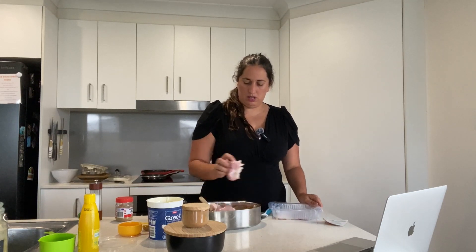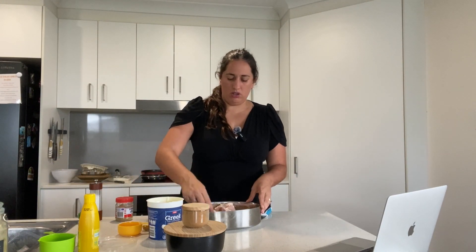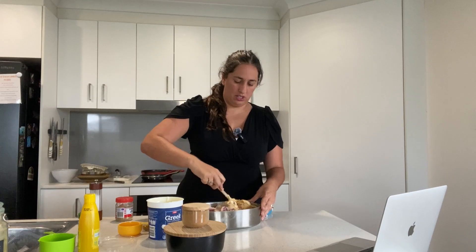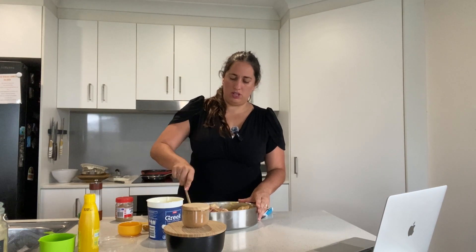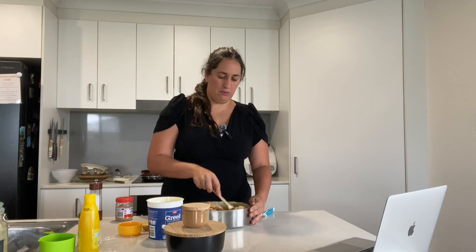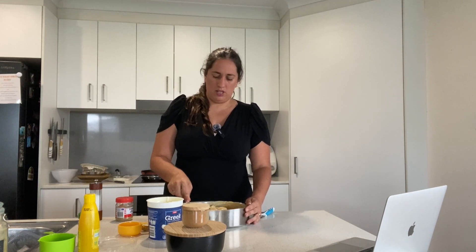In this I have eight chicken thighs. You can do it with breasts — we've done it before — but honestly chicken breasts are too lean. You need a bit of fat to make it good. The recipe calls for bone-in, but no one in this house likes chicken with bones, so we're using boneless.